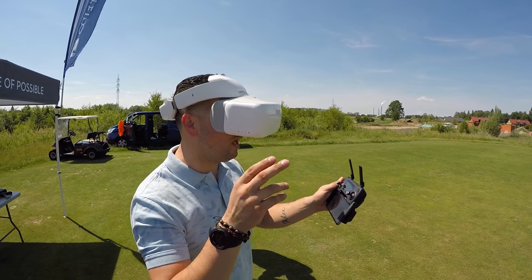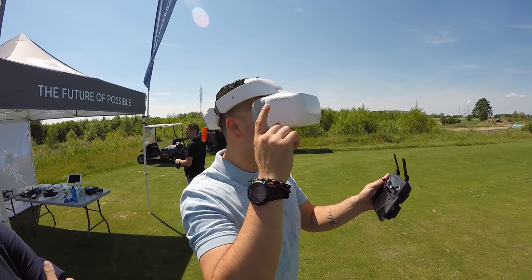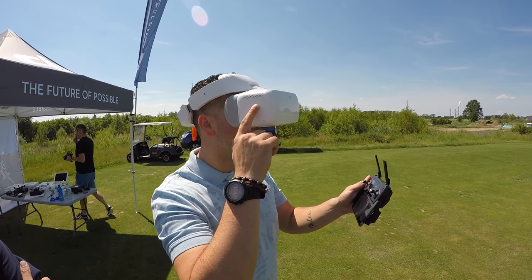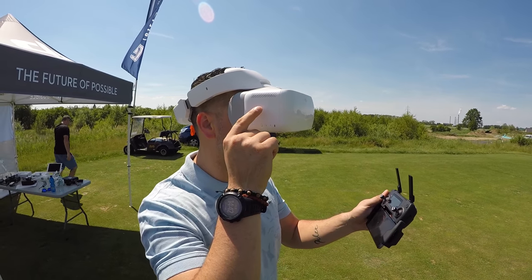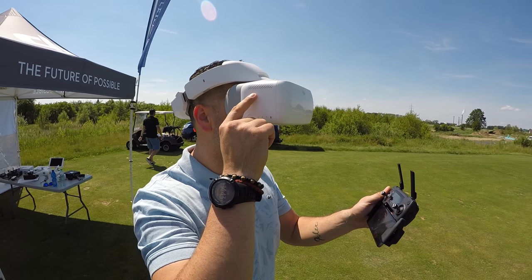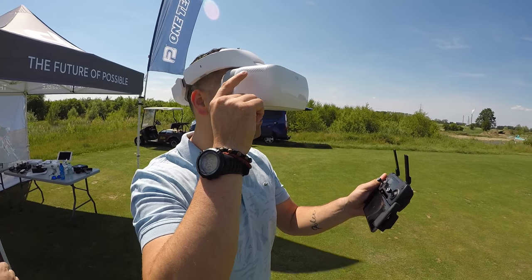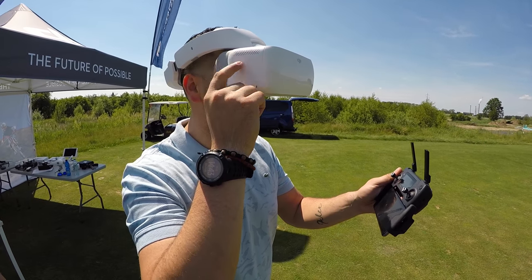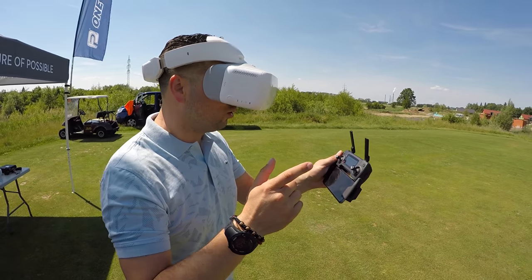Třetí funkce zleva je to ovládání hlavou. Takže jedním prstem dopředu, dozadu listuješ — teď jsem na třetí funkci. Head — potvrdím ťuknutím. A teď bys ovládal hlavou kameru.